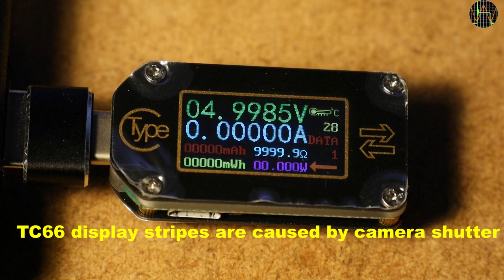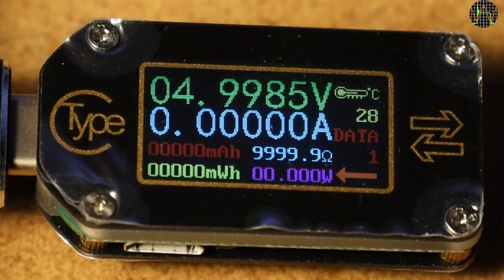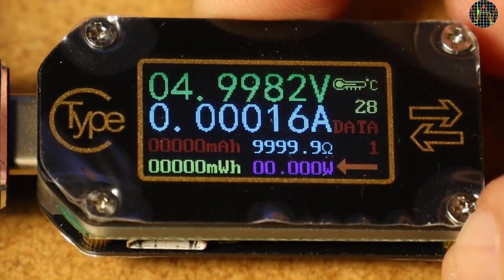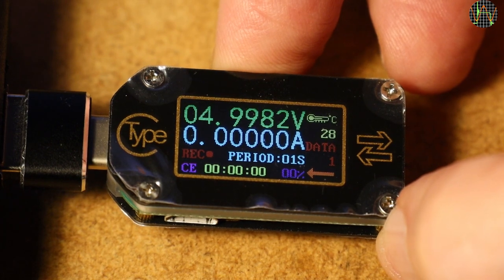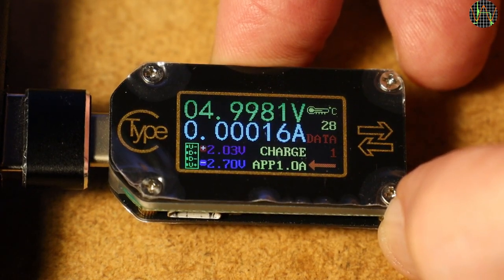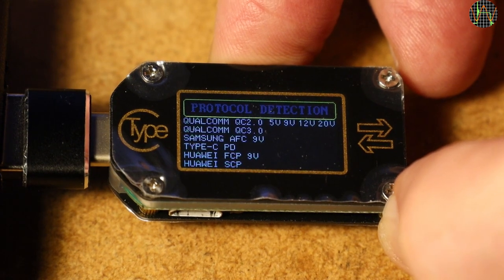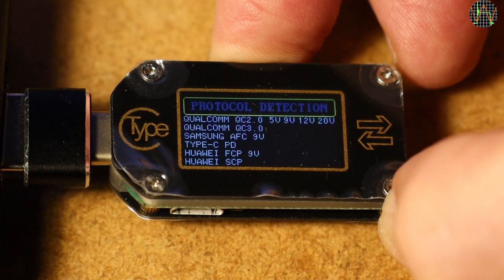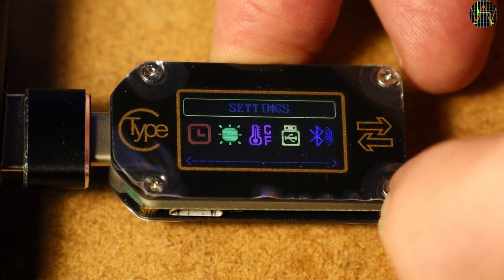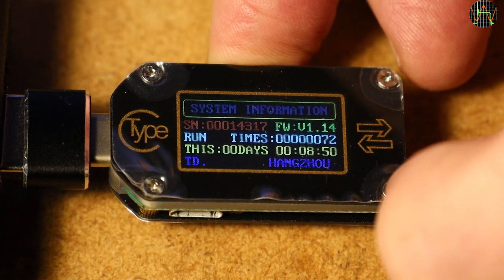The user interface of the TC66 closely follows other Ruideng USB testers like the UM34 or UM25. We see voltage, current and a calculated resistance value, power in purple, and the usual capacity and energy readouts in mAh and mWh. Pressing K2 gets to a new feature: recording — more about that in a moment. Continuing to the next page, we have the display of the charge protocol and the voltage reading of the D+ and D- lines. The next screen is a new one meant to allow detection of different charge protocols, followed by a screen used to trigger different charge protocols.